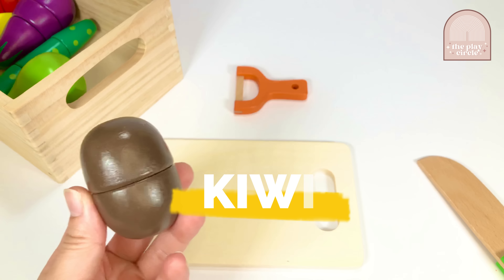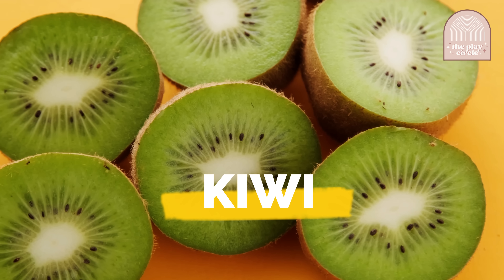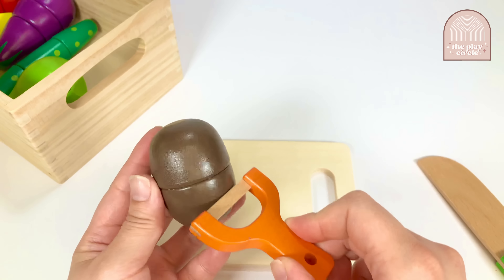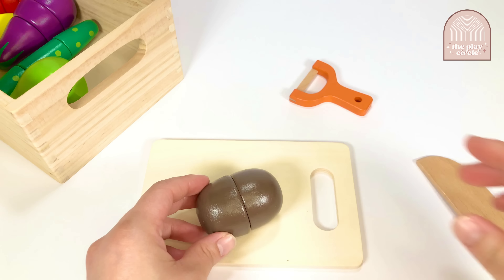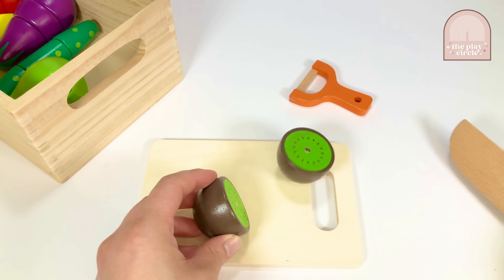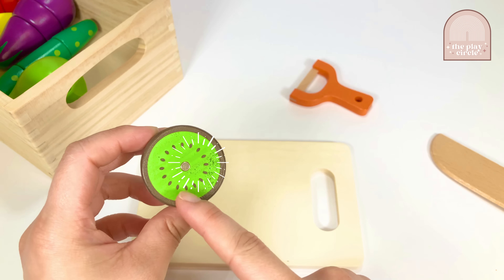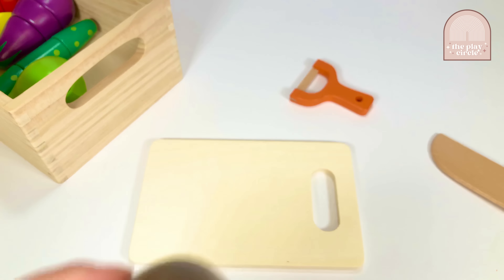This is a kiwi. Kiwis have really prickly skin. Some people enjoy eating it, but we're going to peel it with our peeler. Let's cut it in half. Kiwis are green on the inside, and they have lots of seeds that are edible, which means they are safe to eat. Let's put this kiwi aside and choose our next item.